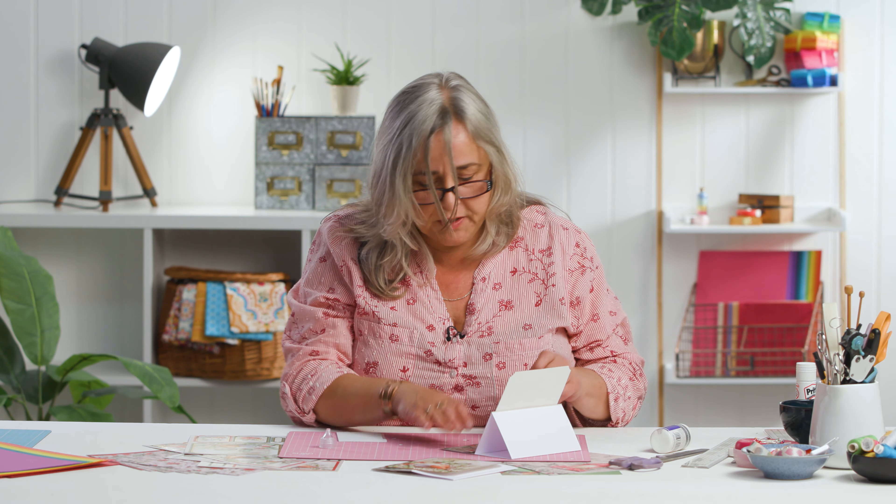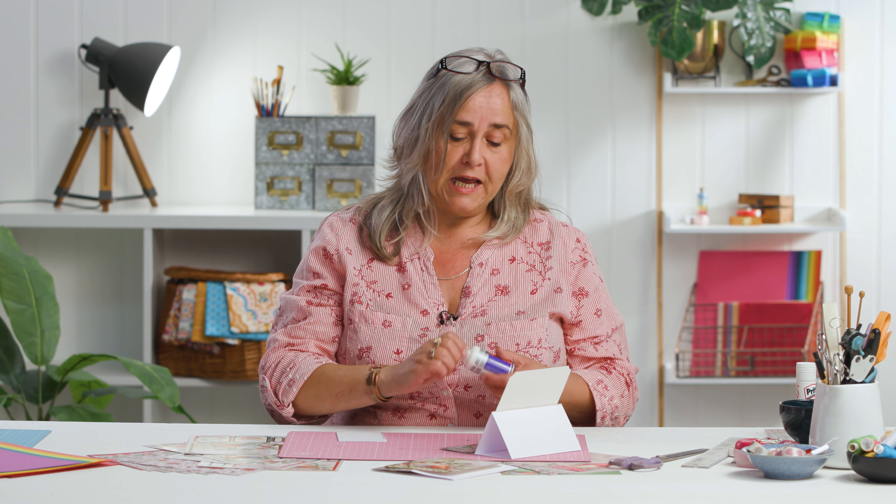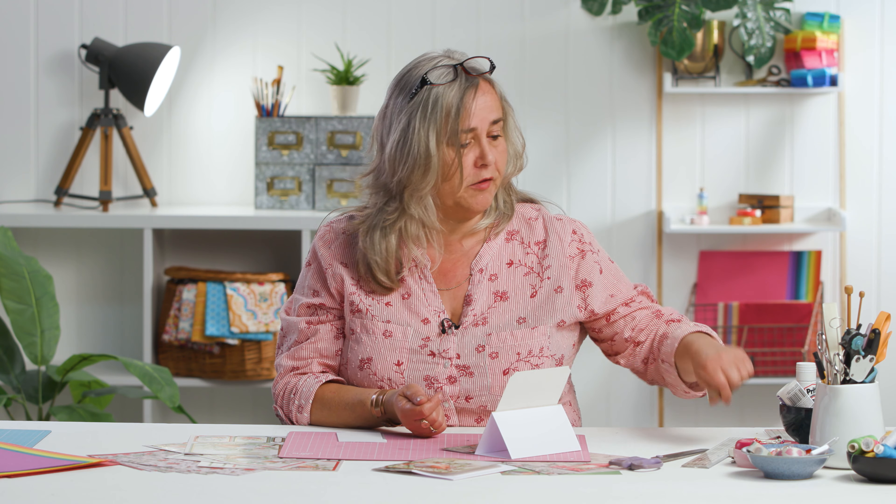Don't be disturbed by the amount of PVA that appears to be coming up from that button, because the great thing about this kind of glue is it does dry clear. And once it has dried, if it really annoys you, you can just simply pick it away with a scalpel.